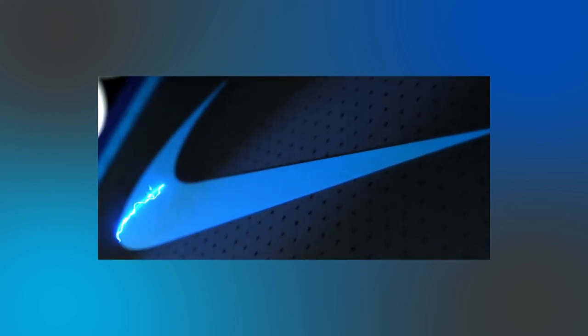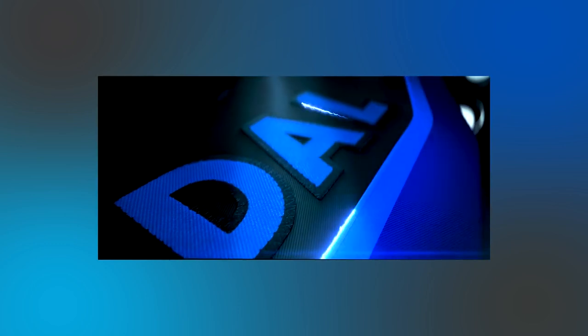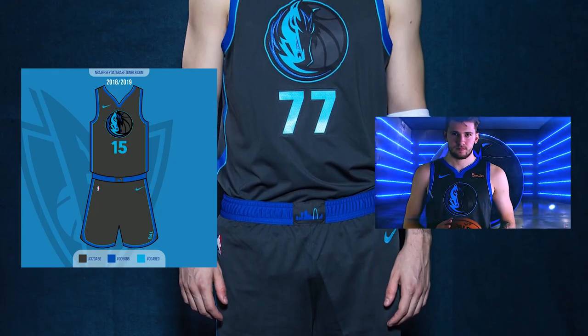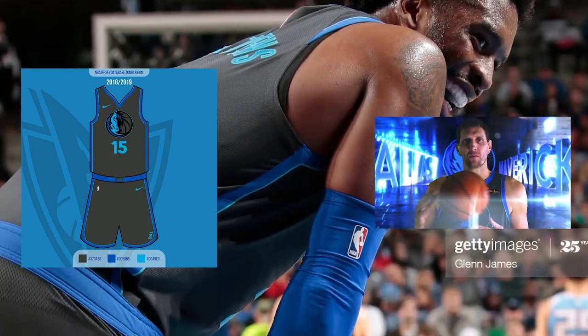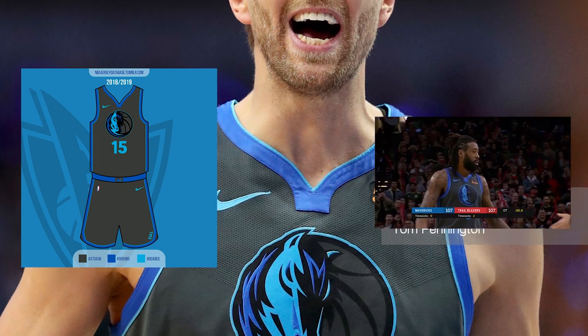For the 2018-2019 season, Al Whitley again headed the design team for the city uniforms and revisited the gray from the garbage can jerseys. These make use of a gray base with light blue and royal blue piping along the collar and sides. The word mark has been replaced with the simple horse logo in gray, royal blue, and light blue.